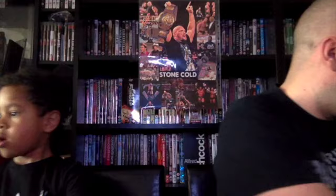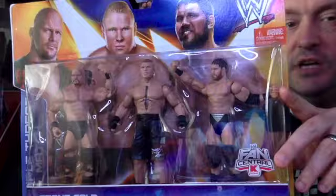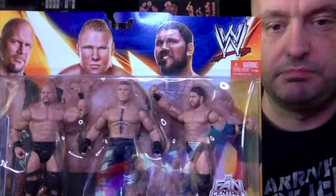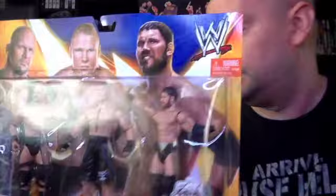Then we've got this Fan Central triple pack that comes with Stone Cold Steve Austin, Brock Lesnar, and Curtis Axel. I think the connection is that each of them were Paul Heyman guys — Austin in WCW was a Heyman guy, then he went to ECW that Heyman owned, Brock Lesnar was a Heyman guy for most of his WWE career, and Curtis Axel was supposed to be the next big thing with Paul Heyman but that didn't work out.